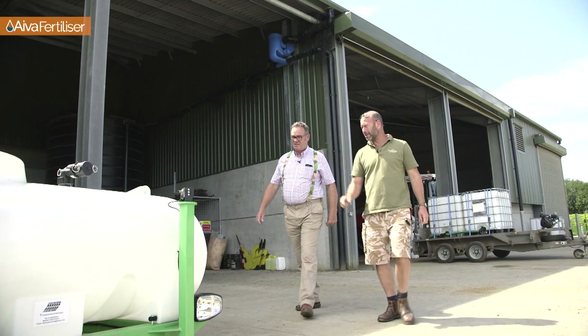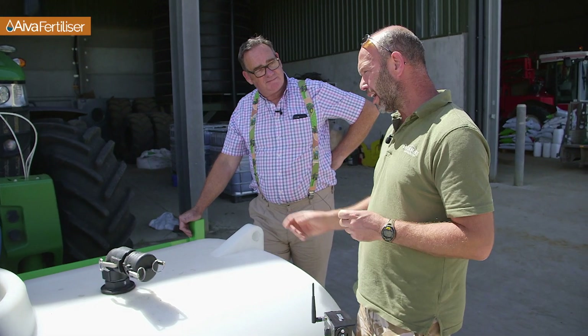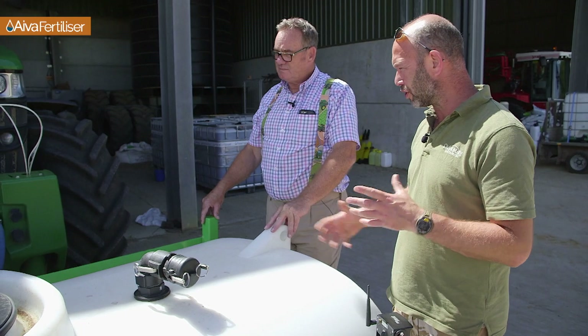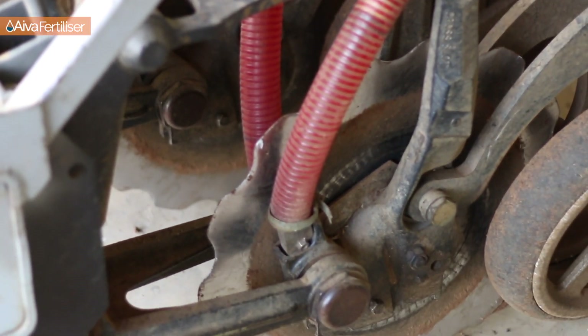We've got a 1,200-litre tank here which nicely fills one IBC's worth of brew. That gets pumped in through a 90-degree elbow and we have a wider opening on top so we can add other products to the brew at the time of drilling. We've also got a clean water tank holding 80 litres to flush the system through at the end of the day, pumped right through the drill tractor all the way to the openers so all the pipes carrying the brew are cleaned out daily. Other products added with the brew include a food-source nurture to feed products in the soil, silicon to strengthen the plant and help reduce PGRs and fungicide, and on lighter soils a phosphorus that doesn't lock into the soil to increase root mass.